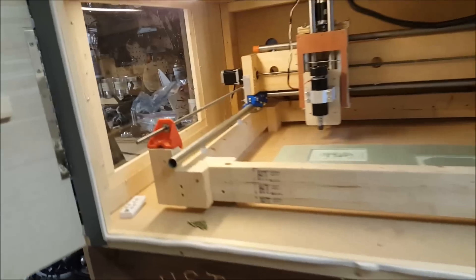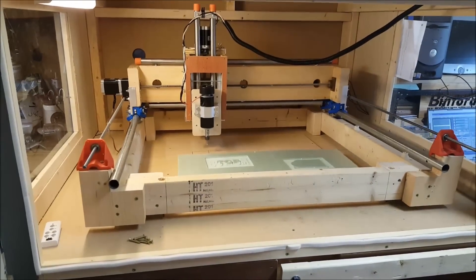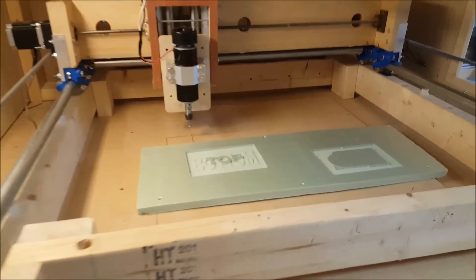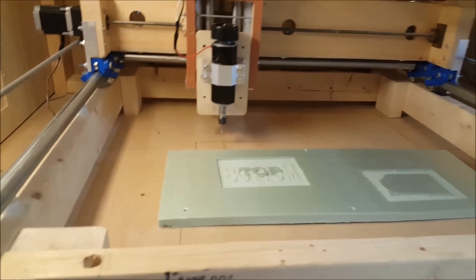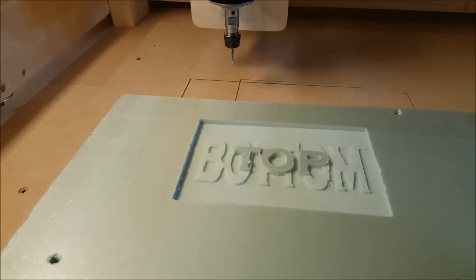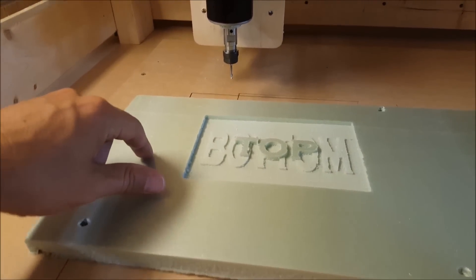The Mostly Printed CNC and MPCNC mashup has been completed. This thing works really, really well — it's a solid, beefy machine. I've been playing around with the settings and calibration and it's pretty tight, holding its angles very well and everything's working out pretty cleanly.